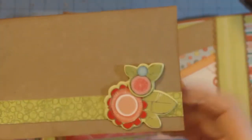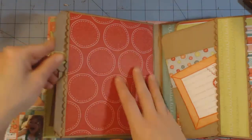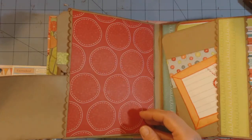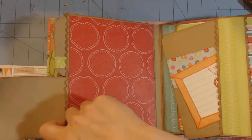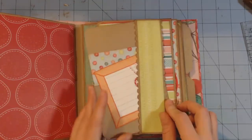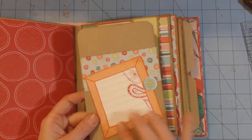This one has one of the chipboard elements and this part of the flower is glossy accented. And this is a ribbon sticker that I bought that goes with the collection. Here's another belly style pocket and a journaling spot from the collection.